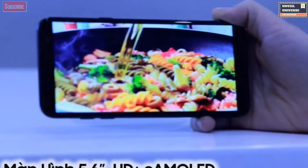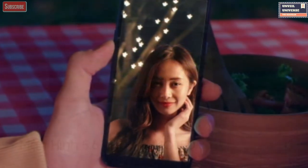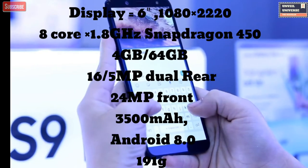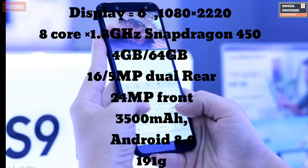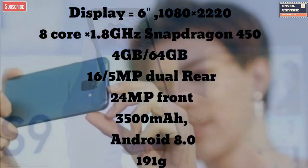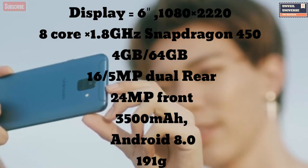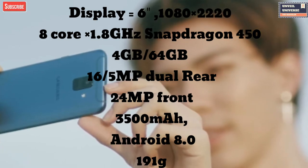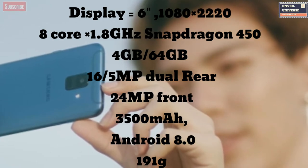TINA also confirmed the specs of the A6 Plus, which are as follows: a 6-inch HD Plus display, Snapdragon 450, 4GB of RAM, 64GB internal storage, a 16 and 5 megapixel dual rear camera setup, a 24 megapixel front camera for selfies, 3500 mAh battery capacity, Android 8.0, and 91 grams of weight.